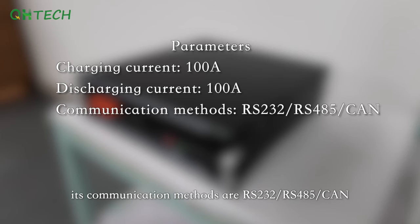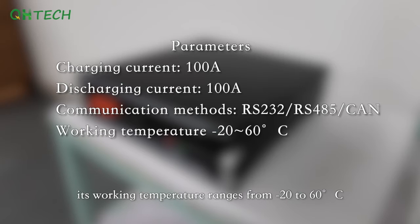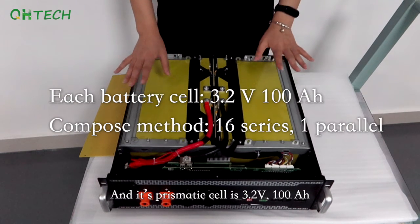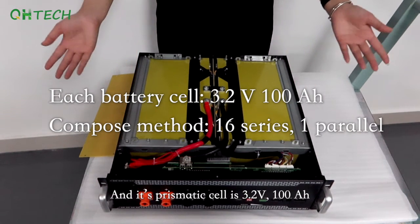Its communication methods are RS485, RS232, and CAN. Its working temperature ranges from -20°C to 60°C. It has about 5,000 cycle life and a 5-year guarantee.